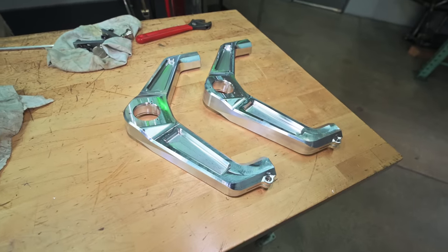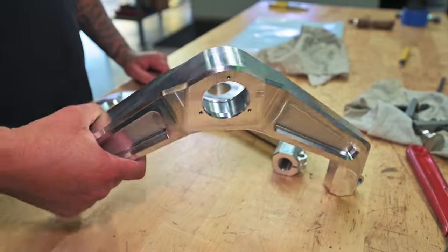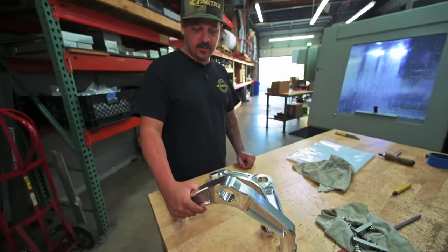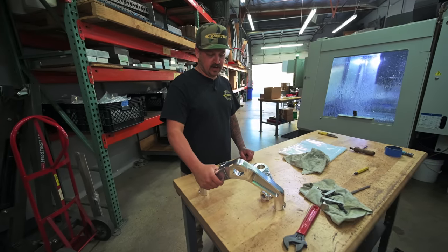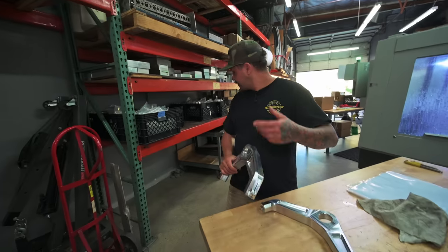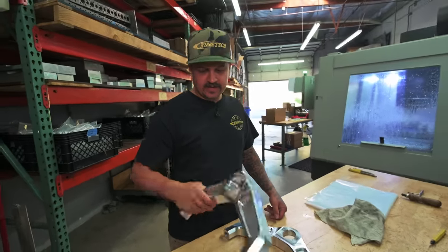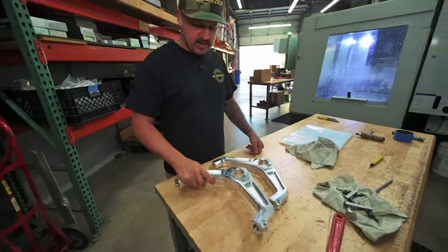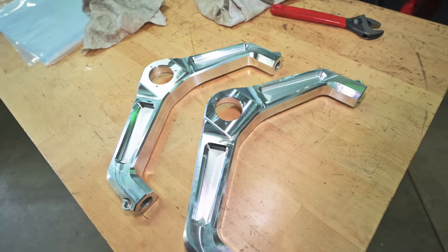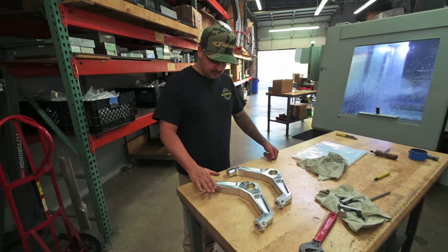Back over in the machine shop with all the machines humming away — GM 2500, 2011 to current, upper replacement control arms. These will bolt on your stock truck and are different from the coilover conversion upper arms. We decided to make these so you have more options for backspacing on your wheels. We did 50 sets and they're pretty much all done — by the time you watch this they'll all be at anodize or back from anodize and shipping out. We also did 50 more sets of tie rods. If you've got a 2011-to-2019 or 2020-to-current GM 2500, check it out at kibbetech.com.